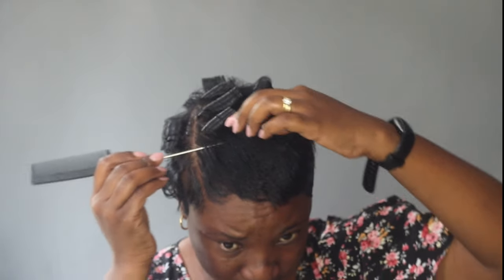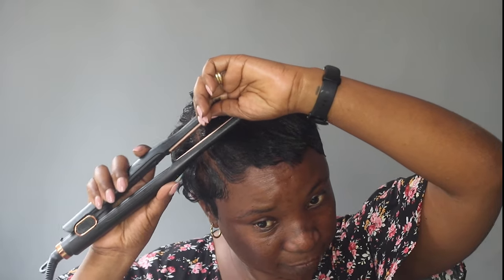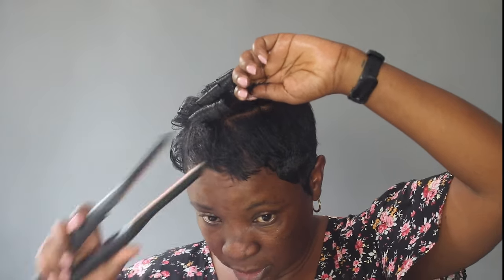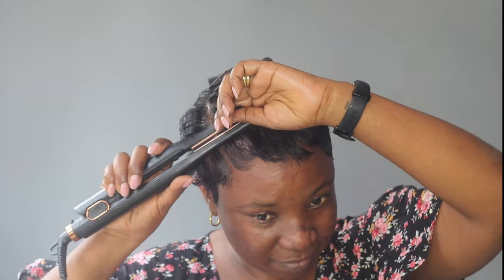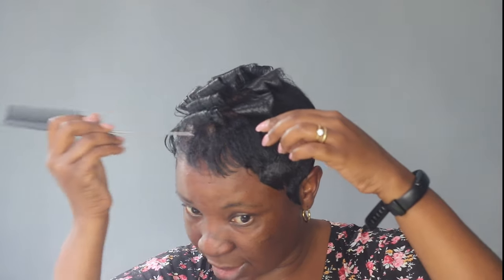As you can see, my curls are not tight at all — they're very loose and big. I'm taking bigger sections than I normally do. I'm still figuring out the hand movement when I twist the straightener to get the best results, but so far I am loving it.